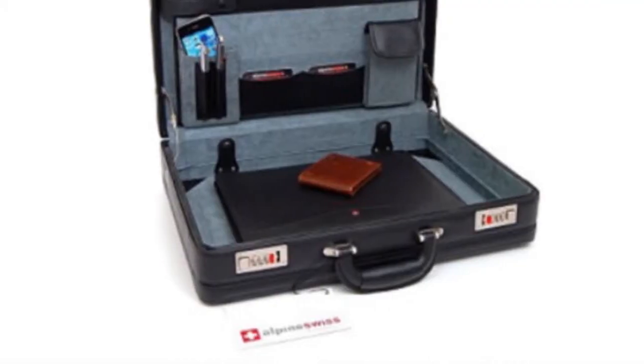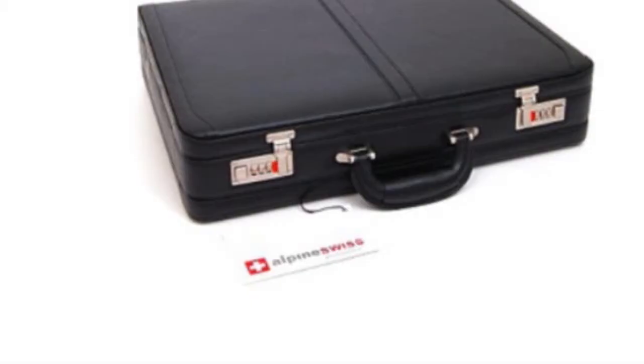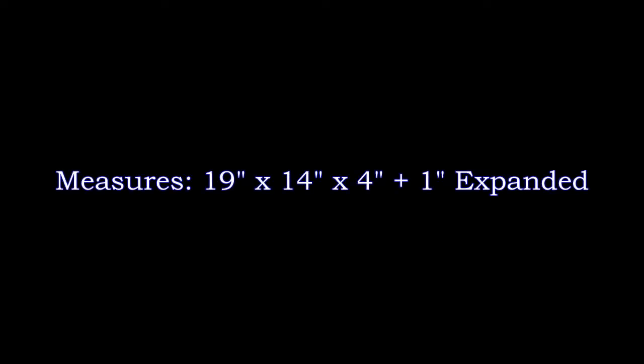This classic leather attaché case looks very clean and professional. Yet with each of the fine details it continues to be a robustly created sturdy case that will last you for years to come.